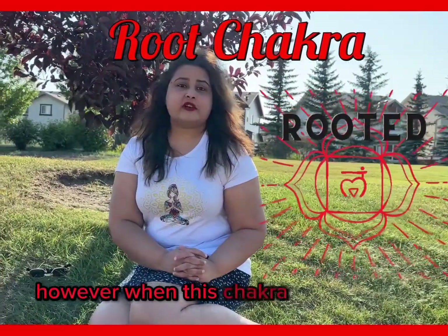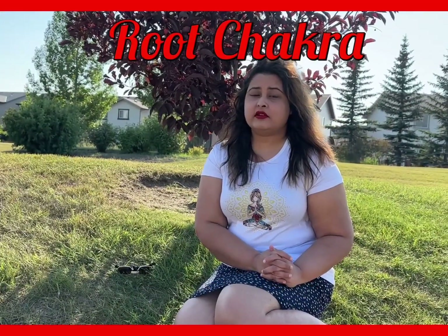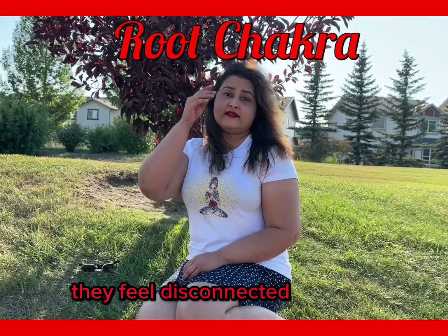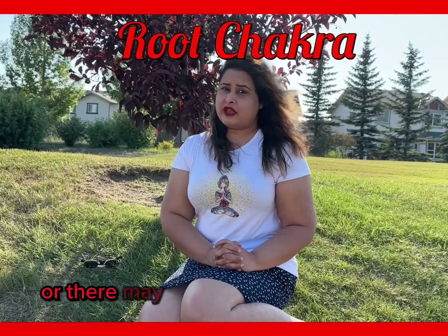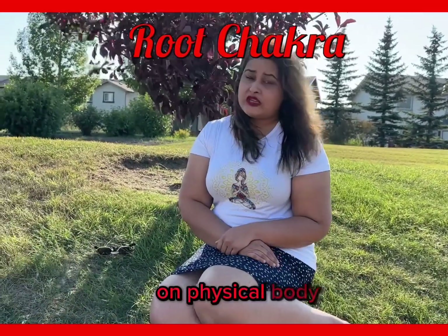However, when this Chakra is not balanced, a person lives in fear. They feel ungrounded and unsafe. They feel disconnected with nature, or there may be family or ancestry issues.